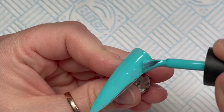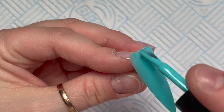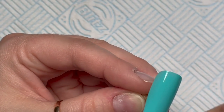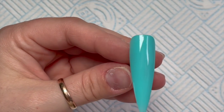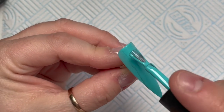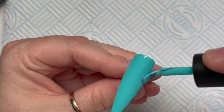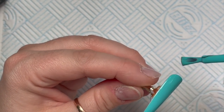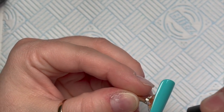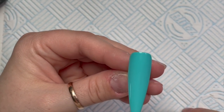Initially at the start of doing this set I was going to do something a bit different, which is why I'm only showing you one, but it will be on two. Pop your first coat on, and Now Can Me gel polishes cure in an LED lamp for 30 seconds, so pop it in the lamp, give it a second coat, then pop it in the lamp again.